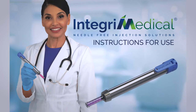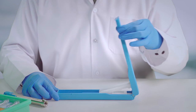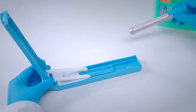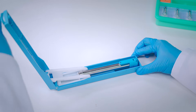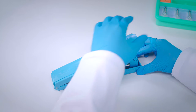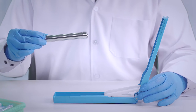We will now demonstrate how to operate the product. Step 1: Preparing the NFIS device. Open the loader until fully extended. Insert the NFIS device with the logo facing upwards. Using your palm, firmly push down the loader's top lid where indicated. Open and lift the NFIS device. The device is now loaded and ready to use.